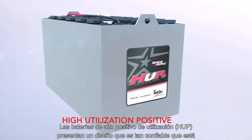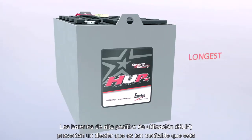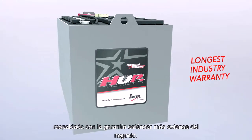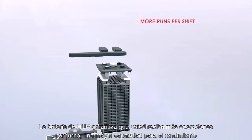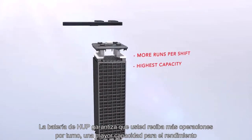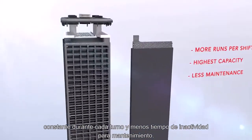High Utilization Positive HUP batteries feature a design that's so dependable it's backed by the longest standard warranty in the business. The HUP battery ensures you receive more runs per shift, a higher capacity for sustained performance during each shift, and less maintenance downtime.